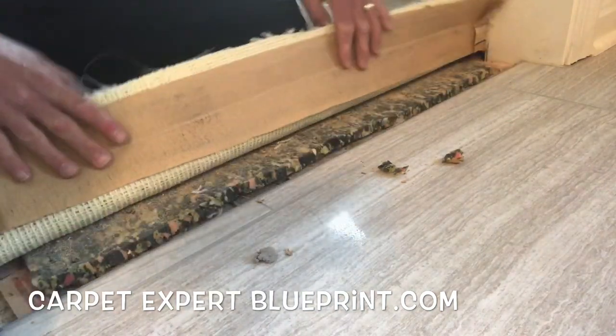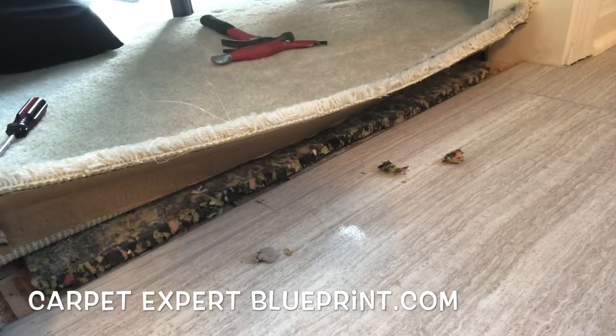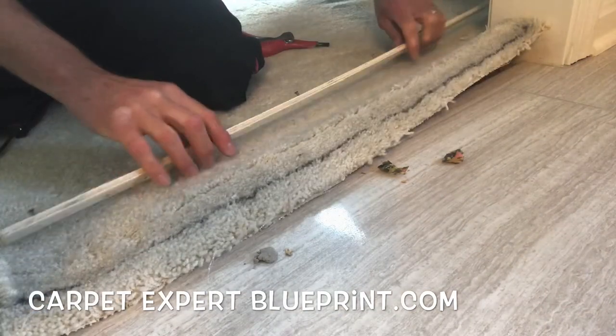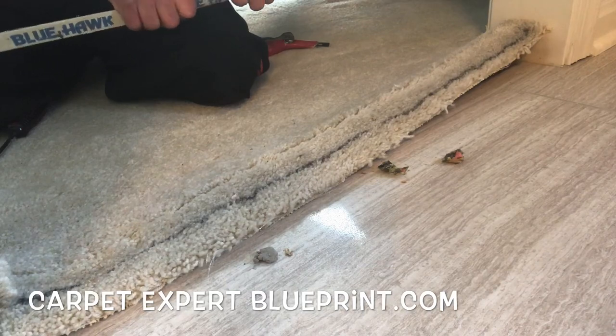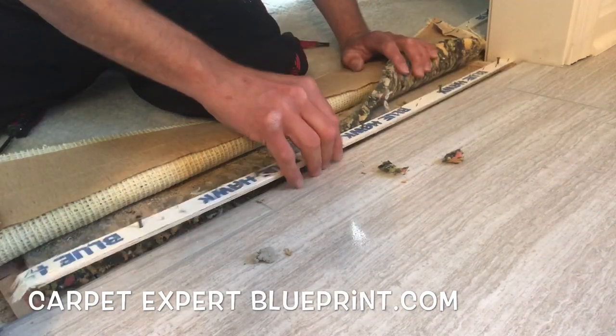Check this out — the seam falls about a half inch short of the threshold where they installed the new flooring. They called us up to see if we can go ahead and stretch that up for them and put it back together. I'm going to show you how you could do the same if the carpet comes up short of your newly installed floor.